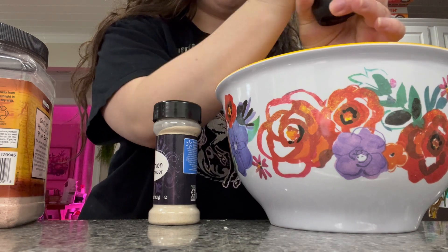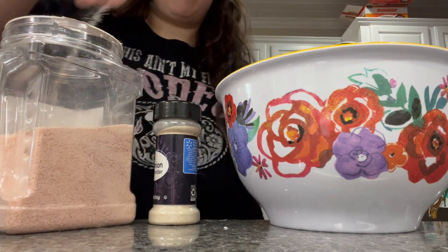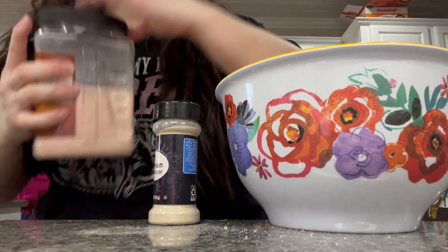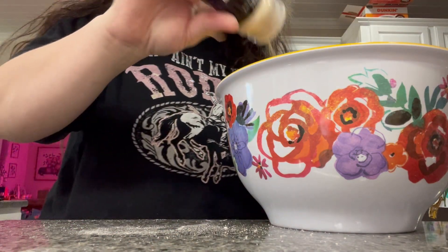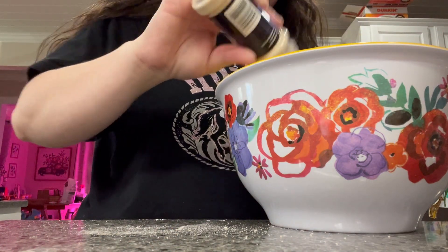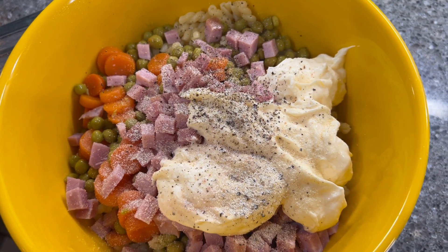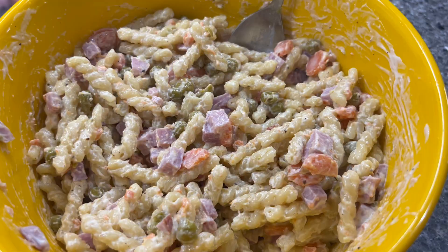Seasonings are another staple to have in your stockpile. When you're cooking with such bland foods like pasta and rice, seasonings are just essential. They're going to elevate that dish and make it worth eating — something to look forward to if you are going through something really hard in an emergency situation. And that's going to be it — our pasta salad is complete. I'm just going to mix all of that up and we're going to enjoy this for lunch this week.